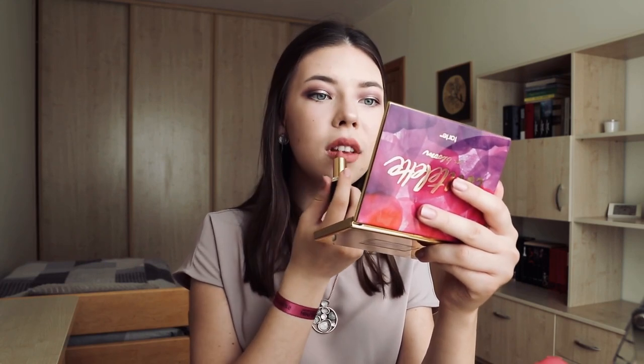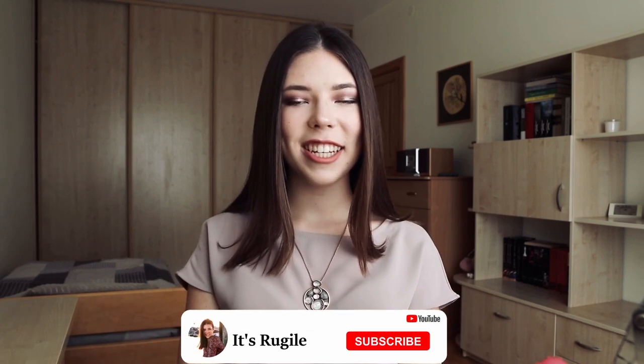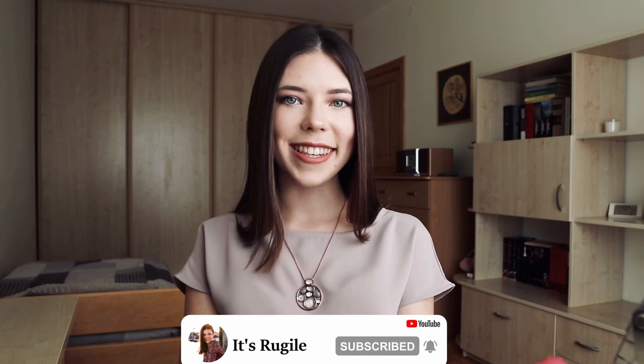Highlighter is done and now we only have to apply some lipstick. I have this really pretty lipstick from L'Oreal in the shade 633, so I will just apply it on my lips. And I guess this makeup tutorial is done! If you enjoyed this video, don't forget to give it a thumbs up and subscribe to my channel. And if you decide to try this makeup look, don't forget to post it on Instagram and tag me so I can see how you guys did it. I love you all so much and I will see you in my next video, bye bye!